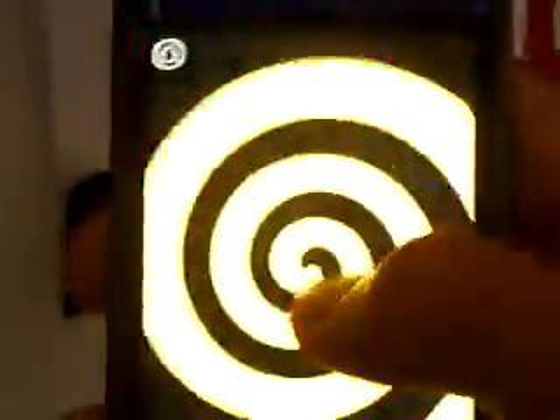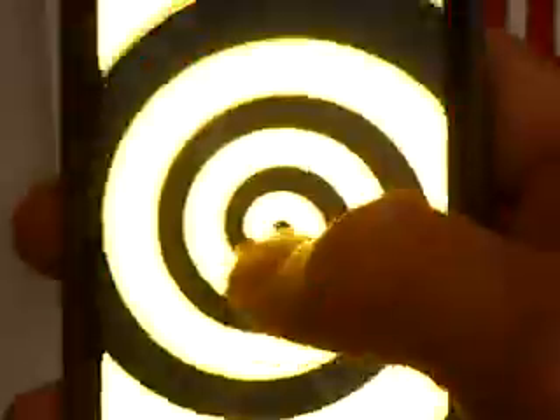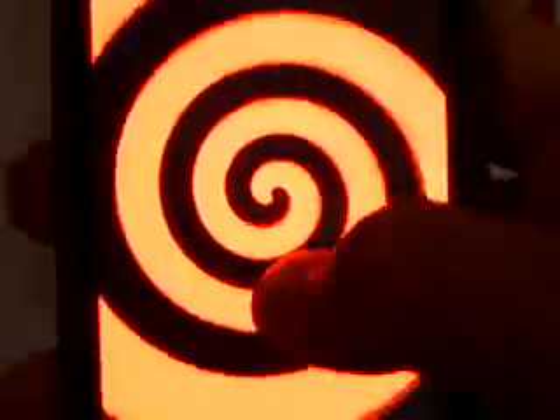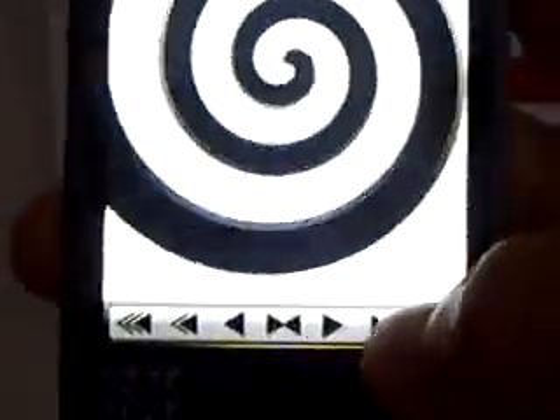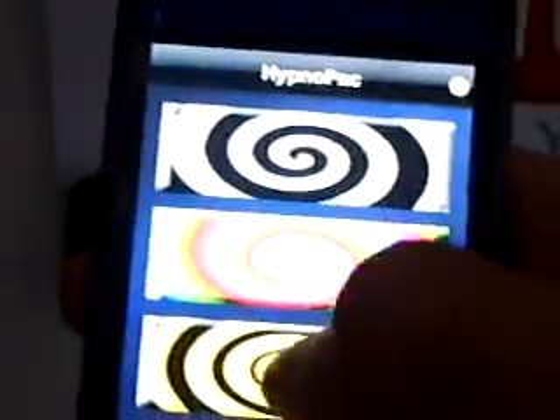It's a pretty cool application — it just has all these cool little hypnotizing things. Tap it and you can change the colors. Down here you have arrows, you can make it go faster or slower. The middle one makes it go both ways, and you can make it go the total opposite way. Click this button to go back home. You have four different options. You get that color, but you can't really change the color of that one, only the first one.